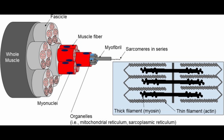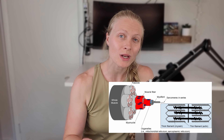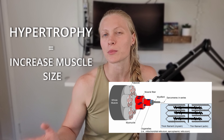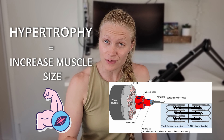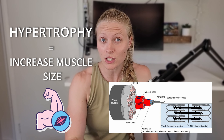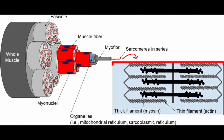So to understand power development, we first have to look at how a muscle contraction works. This is a schematic of a muscle from a paper published in 2019 that discusses muscle hypertrophy. You can find links to all the papers that I reference and cite in the description below. Now we can zoom into your muscle fibers and eventually get all the way down to a sarcomere. A sarcomere is basically the smallest functional unit of a muscle.